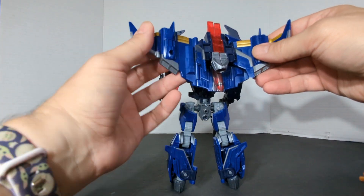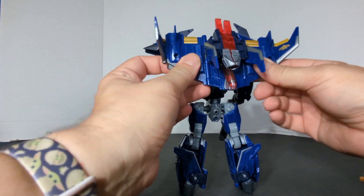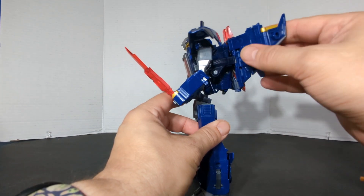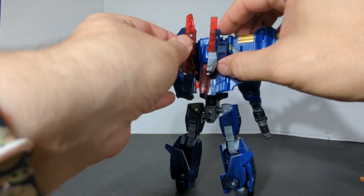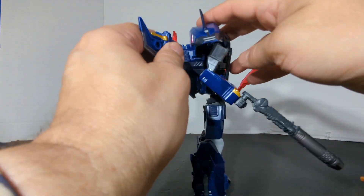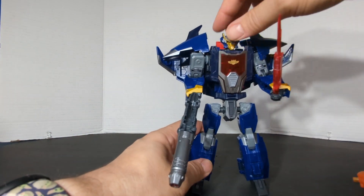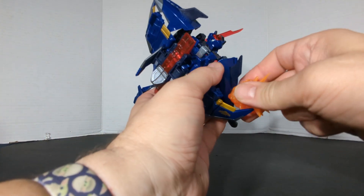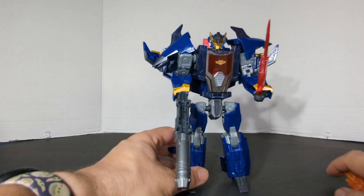The wings — you can move these however you want them. You can even move these back and forth. You can have them give a big backpack, or if you're going to put him on your shelf in robot mode, you might want to straighten all this up and make it a slimmer profile. He's also got 5mm ports where he's still compatible with Modulators, Fossilizers, Weaponizers, and all that good stuff.